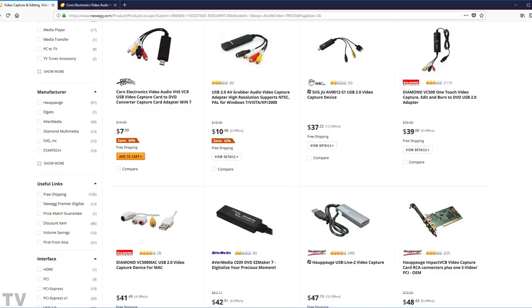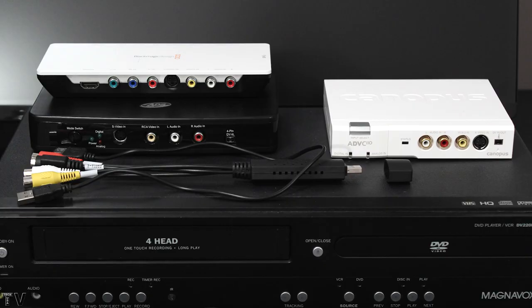Some cheap video capture cards might get a little bit better image quality than what my cheap capture card is getting, but I don't think they'd be on par with the Canopus ADVC110 or the Intensity Shuttle. I'm not going to suggest everybody go out and buy the Intensity Shuttle, because it has a hard time capturing VHS tapes that were recorded with camcorders from Best Buy and Circuit City.